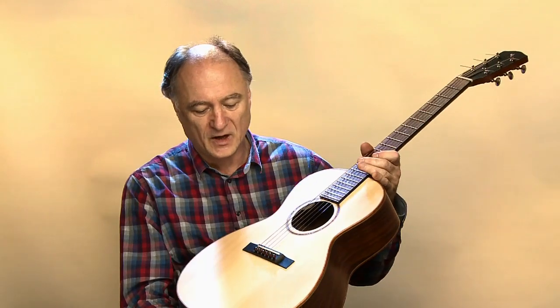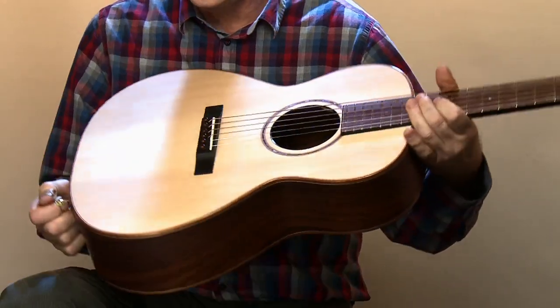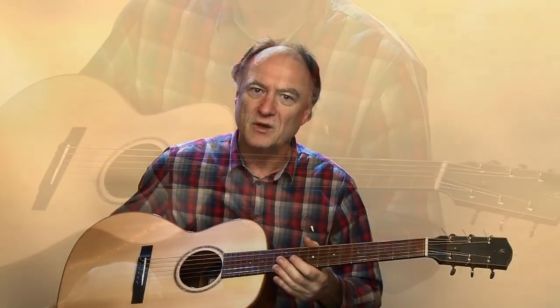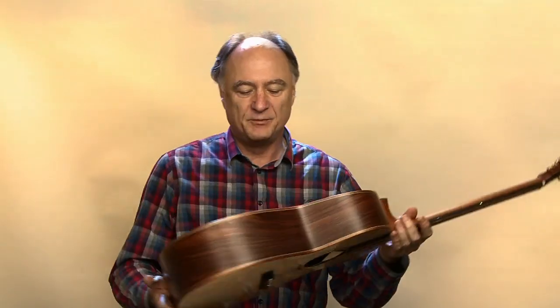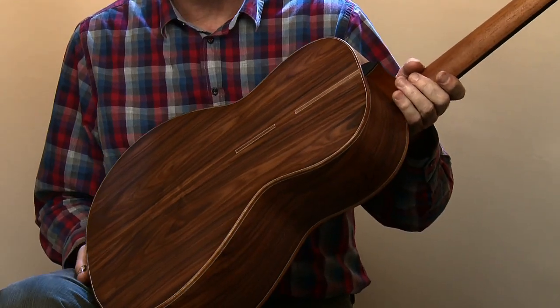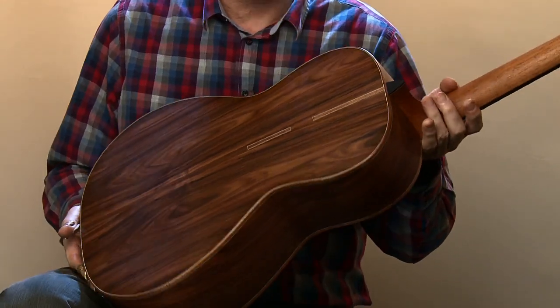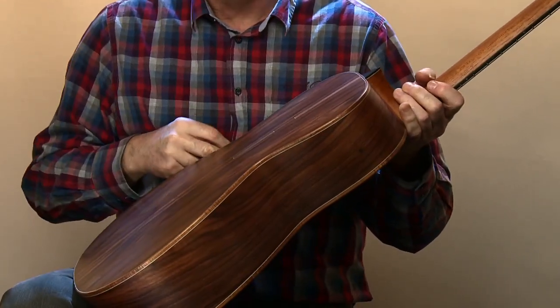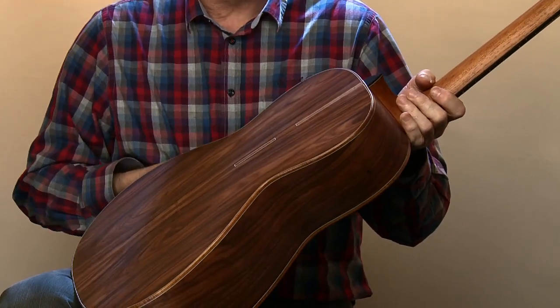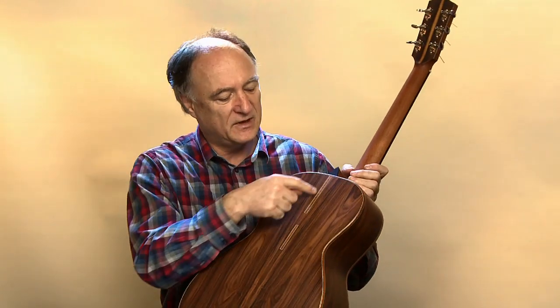Von den Hölzern her haben wir eine super gemaserte, feinjährige Alpenfichtendecke. Noch nicht so etwas Besonderes, aber schon mal ein guter Start. Wir haben Boden und Zargen aus Santos Palisander – ein ganz tolles, nicht nur gut klingendes, sondern auch dekoratives Holz. Und was Alexander hier macht, sind super schöne kleine Design-Einlagen im Mittelstreifen.